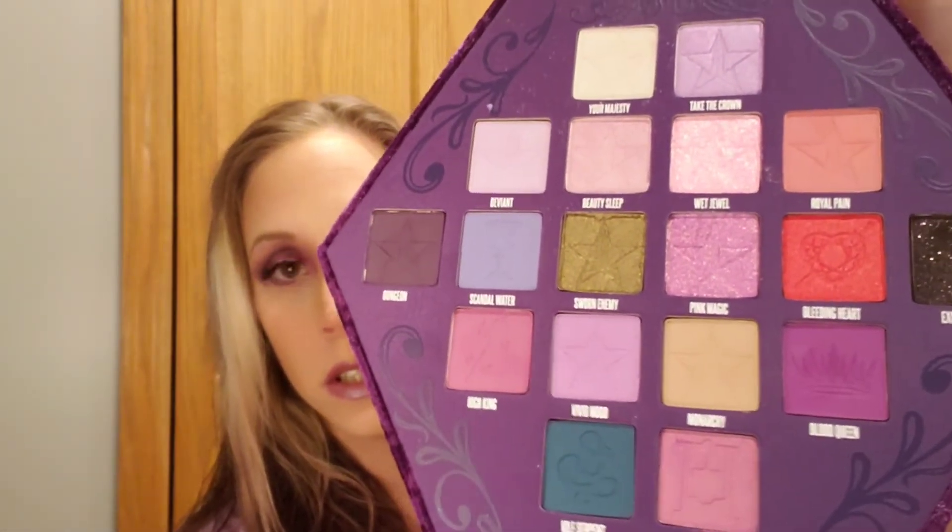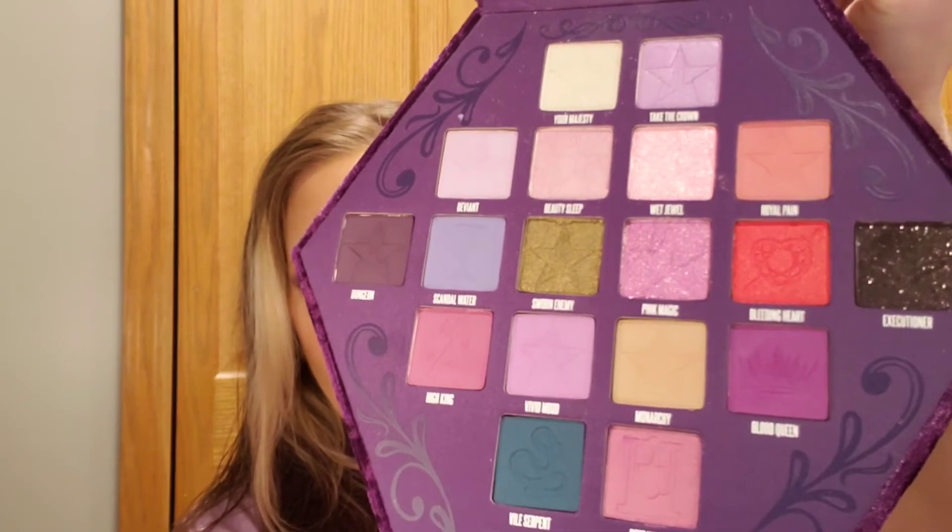And then, the eyeshadows. I did some swatches, and I will insert a picture of that.